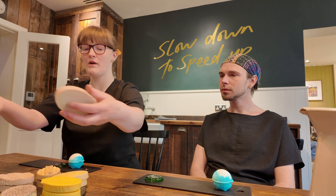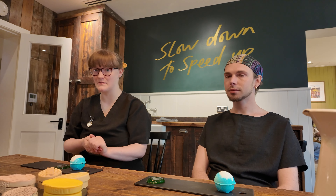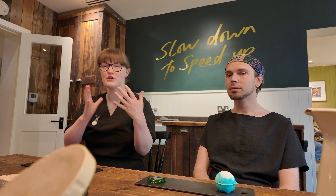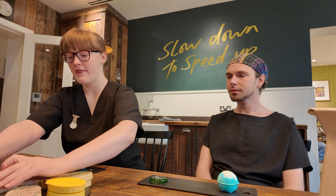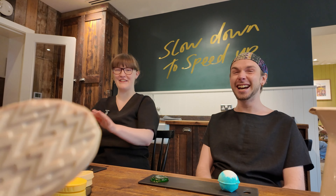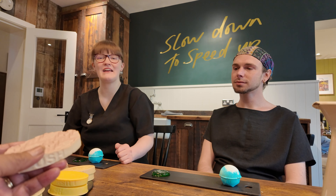Then we have the After massage bar, which is quite nice and refreshing with eucalyptus and spearmint in it as well, to really refresh the skin and open up the pores. This one is nice if you don't want to fall asleep — just want to have a massage. And then next we have the Deep Sleep massage bar, which has three different kinds of lavender along with magnesium, to really help with the muscles, help to detox them and relax you.